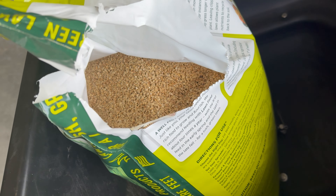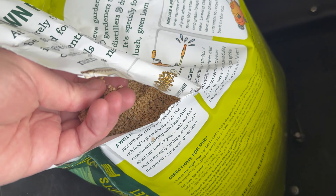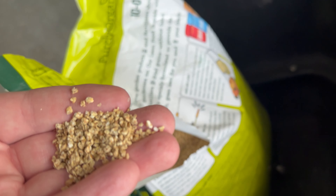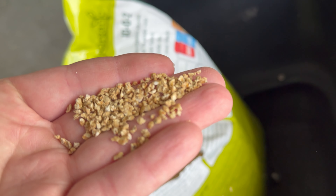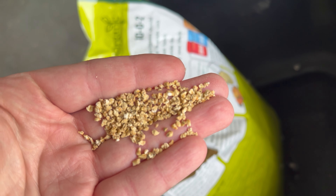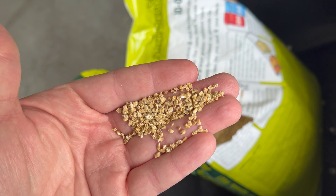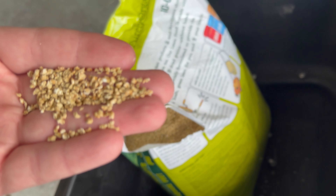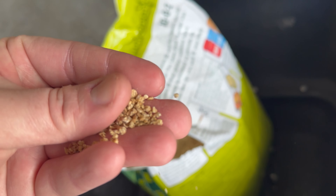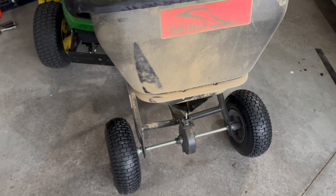Just looking at the product in the bag, it looks a lot like something you could probably eat — it has the appearance of granola. I kind of wish it were coated in a granule form. I imagined it was going to be dusty when I spread it. It doesn't really have a smell — no strong bad odors with it. And when I went out to spread it, it was dusty.